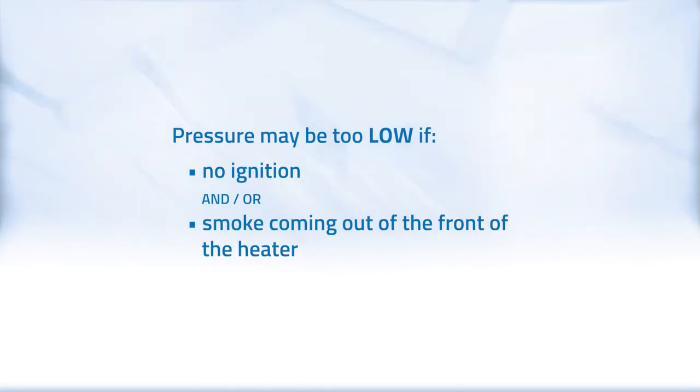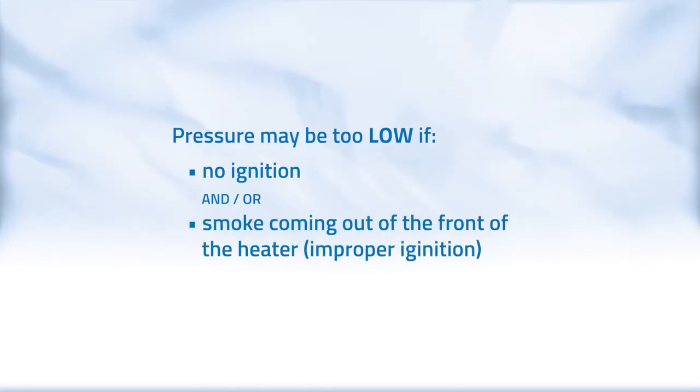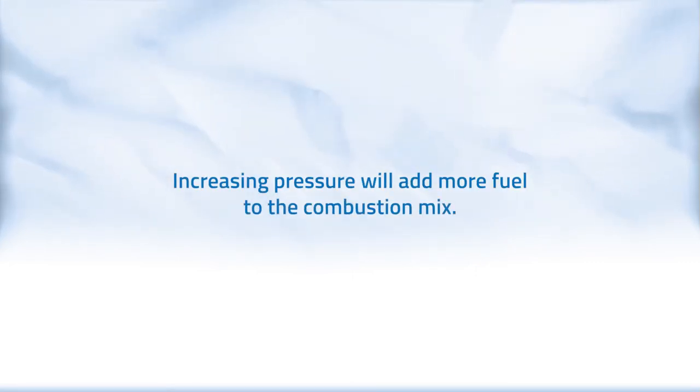For example, if there's no ignition and or smoke is coming out of the front of the heater due to improper ignition, your pressure may be too low. Increasing pressure will add more fuel to the combustion mix.